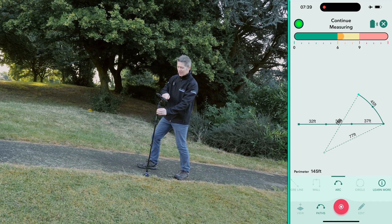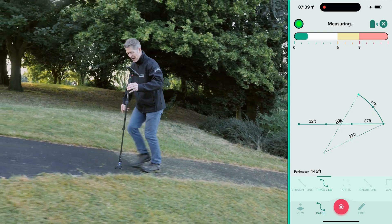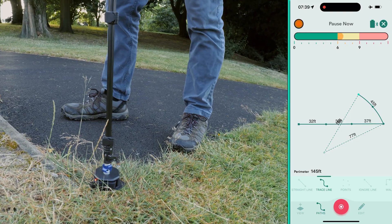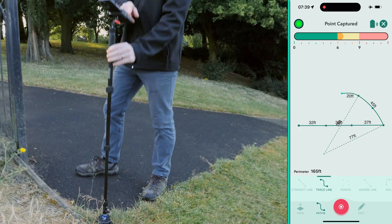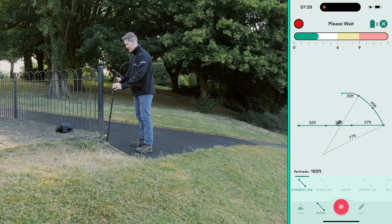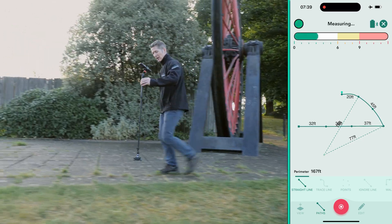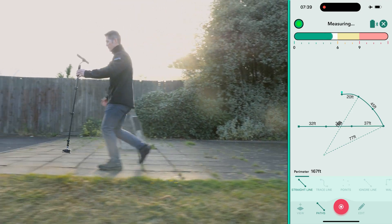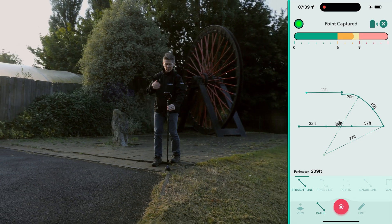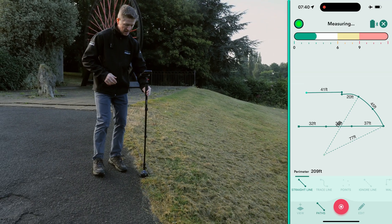There you go — we've got a beautiful well-defined arc. For the purpose of this demo, let me just show you trace, so I just trace every edge along here right into the corner, capturing every millimeter. Back to straight line, and then let's go straight across and see how far I can get in six to eight seconds traveling — about 40 foot. Place it down nice and easy — 40, okay, 41 feet.